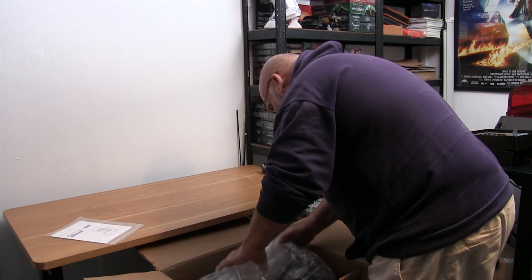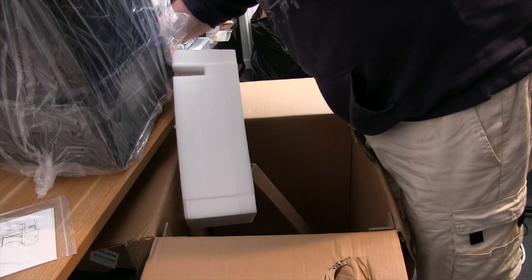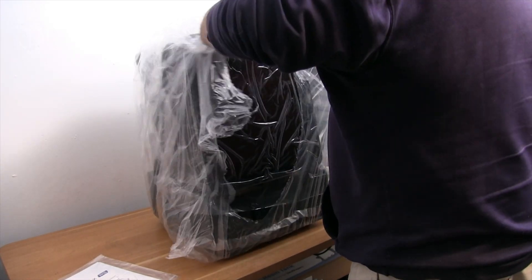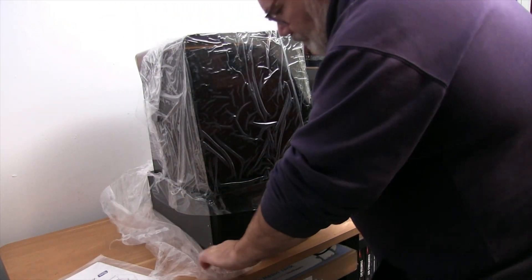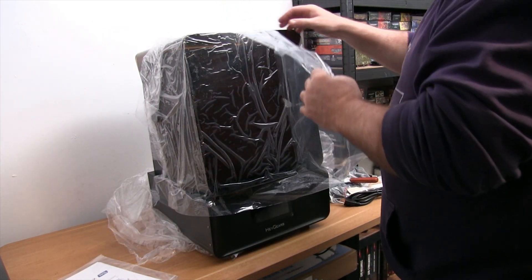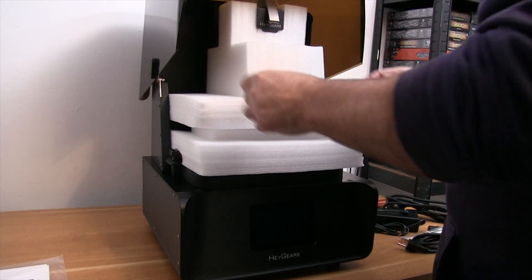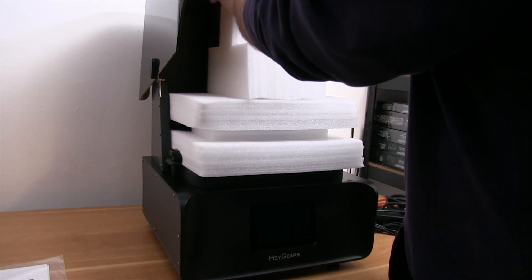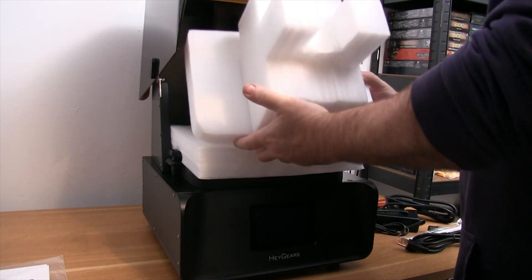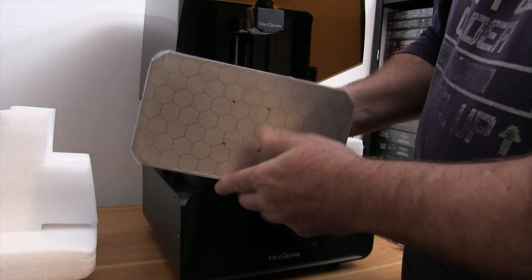I'm not technically minded, so I'm not going to dazzle you with lots of specs — there are plenty of other YouTube channels that do that. I'm a plug-and-play kind of guy. Whenever I get a new 3D printer I always worry about ease of use, but this was an absolute doddle — literally out of the box, printing within under 10 minutes. It took me longer to get it out of the box than to actually set it up.